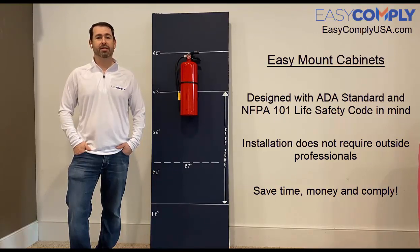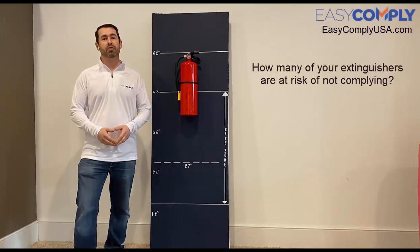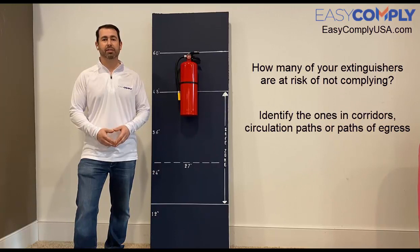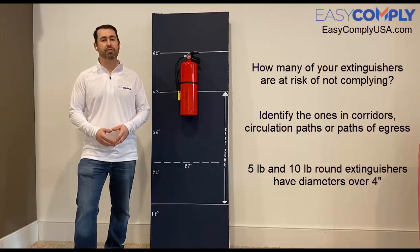So with all that said, let's begin. First we need to determine how many of your facility's currently installed fire extinguishers may have a compliance challenge. To do this we need to identify any extinguisher that's mounted in corridors, circulation paths, or other paths of egress that encroach more than the allowed four inches. As every five pound and ten pound round fire extinguisher has a diameter of more than four inches, this is pretty easy — simply count all the surface mounted fire extinguishers in your facility.